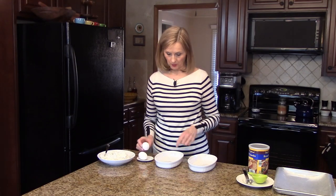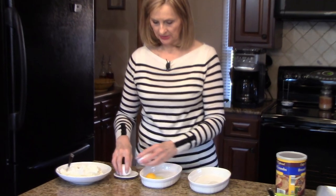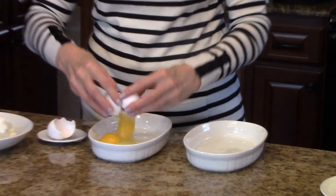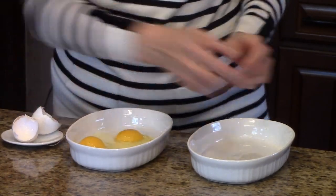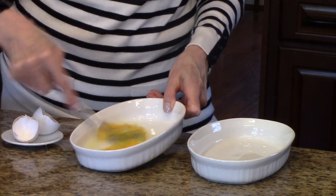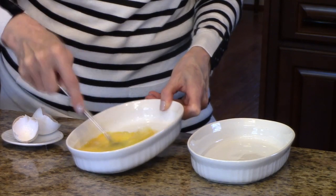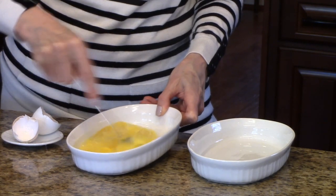I have my potatoes in a bowl, so now what I'm going to do is break some of my eggs into this dish. And I'm going to whisk these — get them all whisked nice and frothy.